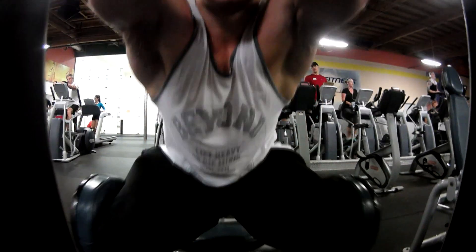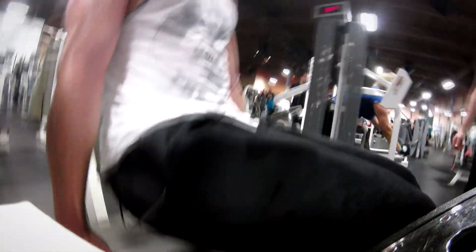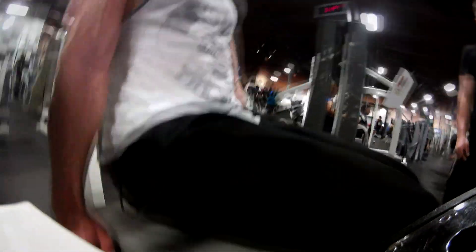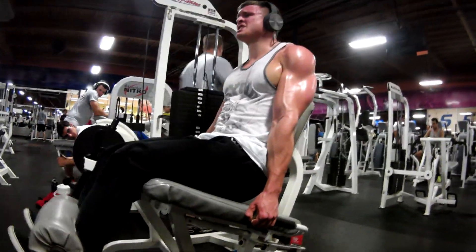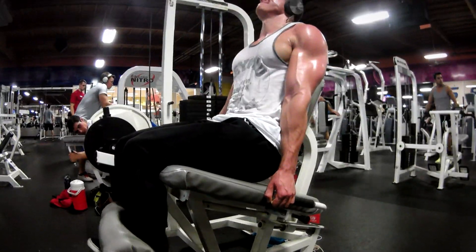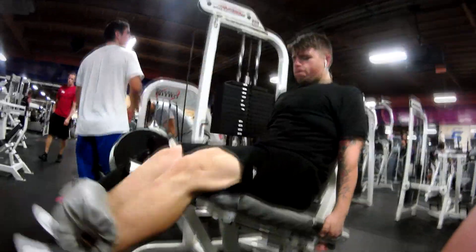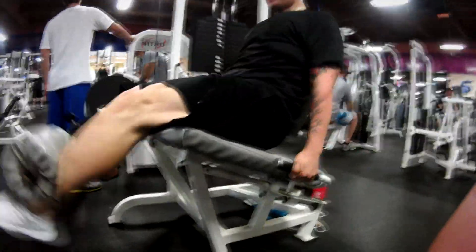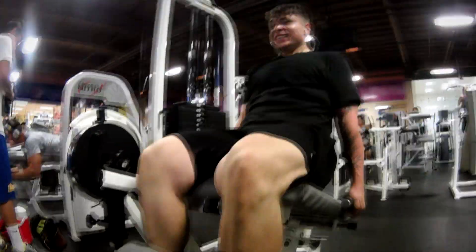One last training tip: it is so very important that you control the weight. Controlling the weight means when you come to the top of the movement, the momentum stops — you stop the momentum. You're not just swinging the weight up and dropping it and letting momentum fling it back down. When you come to the top of a rep, squeeze the muscle involved in the movement, make it work, and then slowly let the weight back down. It's so important to have a slow negative.